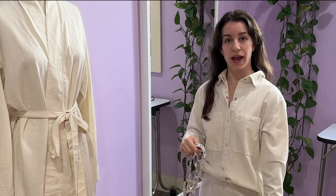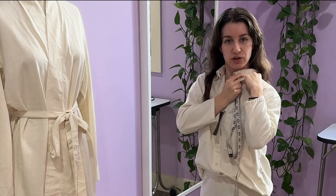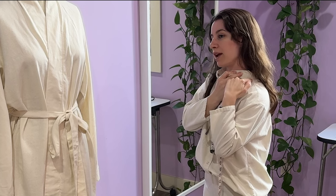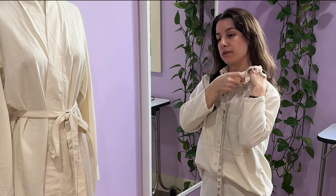To measure the full length of your body, you'll start at your high point shoulder. The high point shoulder is easy to find if you're wearing a t-shirt or a shirt — find your shoulder seam and go to the point where it ends right at the highest point of your shoulder near your neck. Put the measuring tape at that point to start.